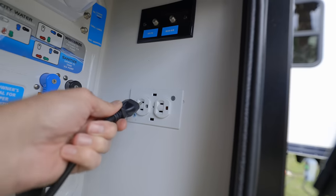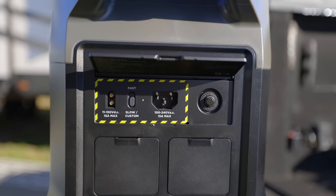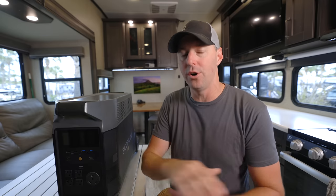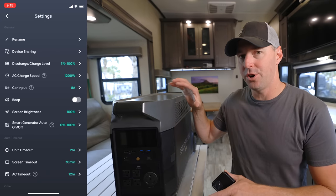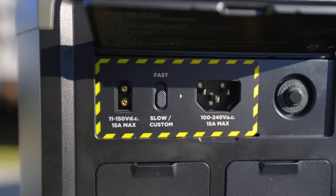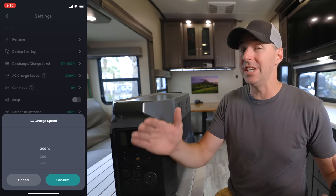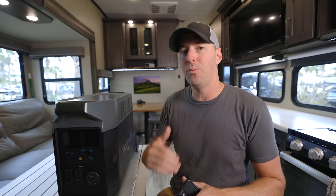You can also charge this unit by plugging it into the wall at home to pre-charge before you head out. You could plug it into a generator to bank the power and then use it in a much quieter situation — so if you need a CPAP machine at night, you're not running a generator all night long. Through the app you can change how fast it charges. There's also a fast-charge switch on the back, and you can dial the charge rate down to 400 watts or crank it up higher — even combining wall charging and solar simultaneously to charge even quicker.